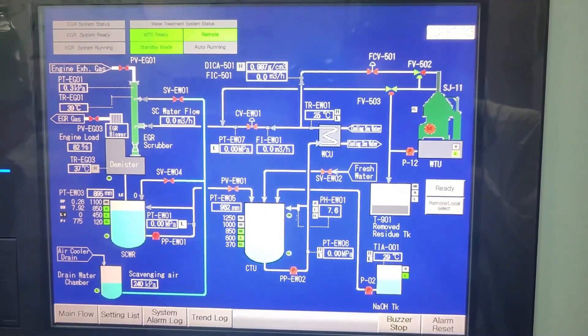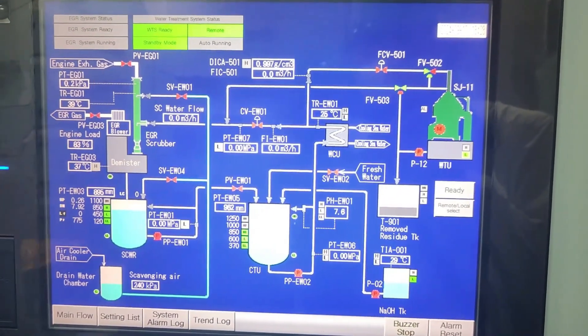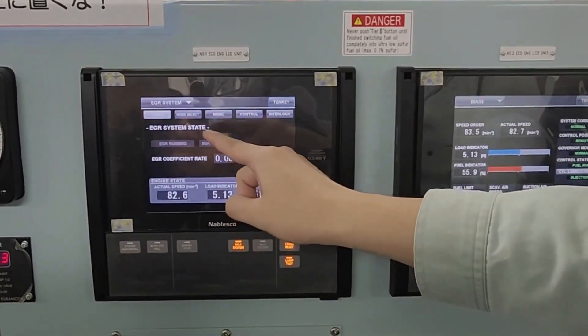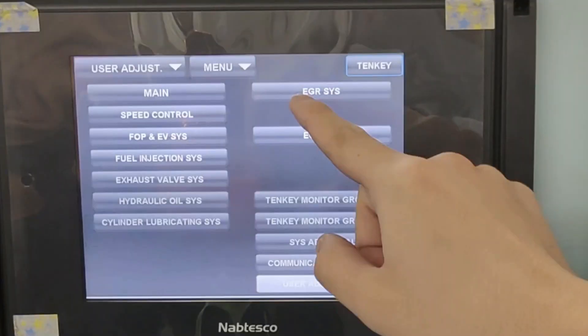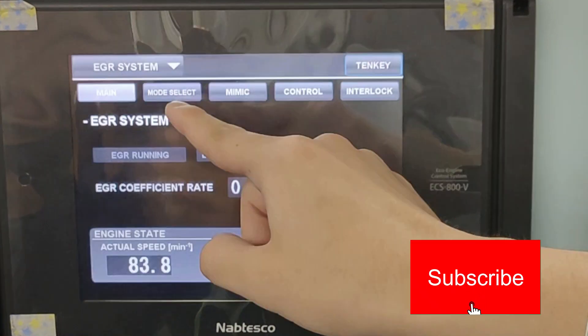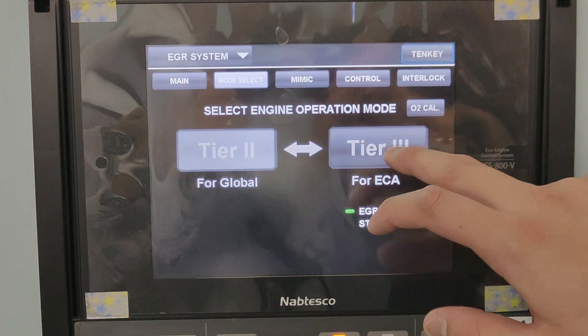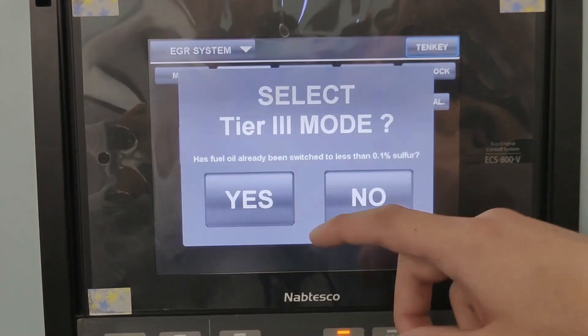After preparing the water treatment system, you may start the EGR. In the LCD, or liquid crystal display, select the EGR system, then mode select, then touch the Tier 3 button. Select the Tier 3 mode and then press yes.